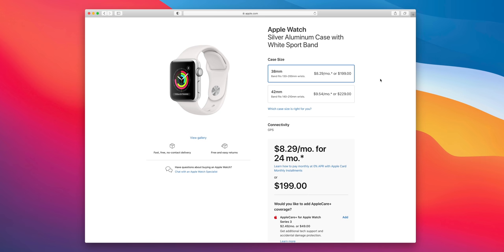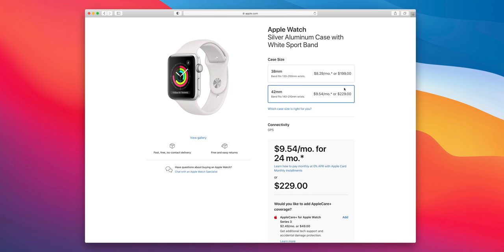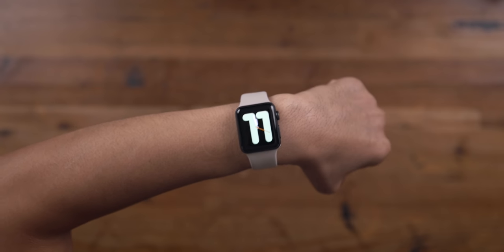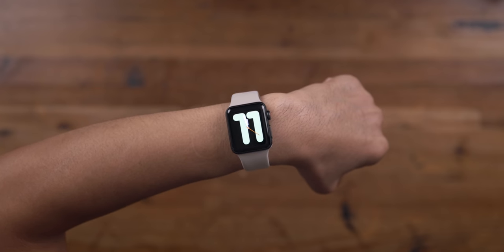If you go with the slightly larger 40mm Series 3, that bumps the price up to $229, making it only $50 cheaper than the Apple Watch SE, which is a much better watch, as we'll consider shortly.